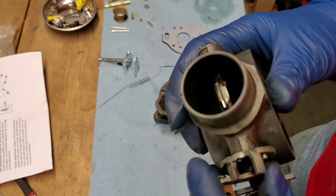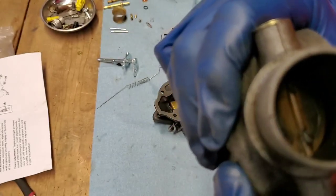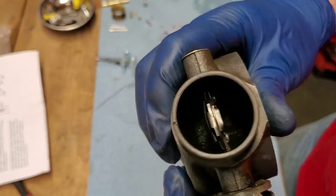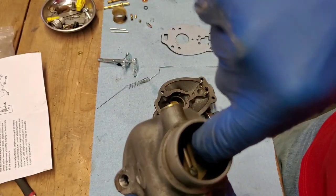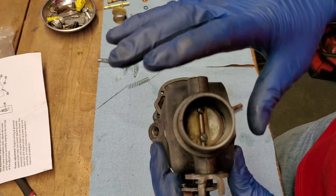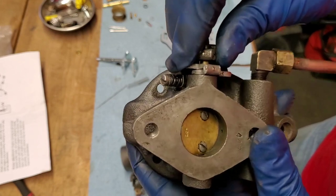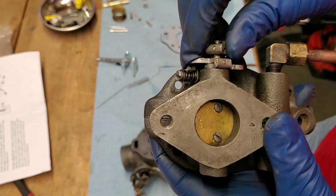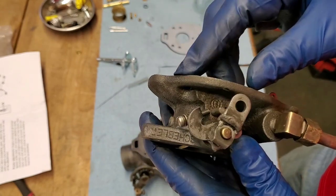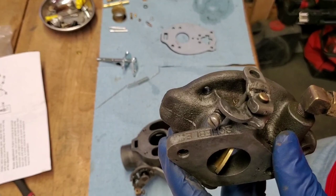Now I like to check what kind of shape my choke and throttle shafts are in. I check for side-to-side movement and up-and-down movement on the choke shaft — it has barely any, so I'm going to say my choke shaft is good. There's also a blade in there with a spring on the little flap, and it feels the same as the replacement that came with the kit, so the choke shaft is good. The throttle shaft, however, does look like there's a little bit of wear — it doesn't fit tight around the edges and there's up-and-down movement. This kit did come with a new throttle shaft, so I'm going to go ahead and replace that.